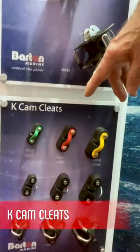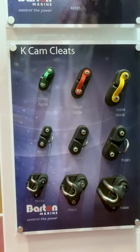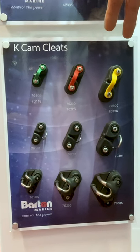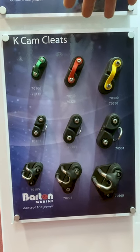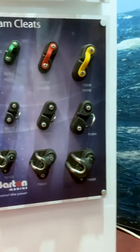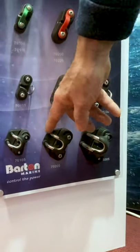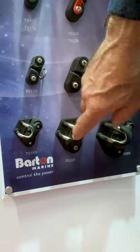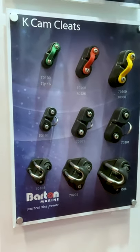K-Cams — ever popular. DuPont Zytel, so it's infused with Kevlar, very strong. You would have seen these for many years already. We've changed colour a little bit — they're now a nice dark grey, very contemporary. Also notice our pillar fairleads: perfect smooth edging, won't wear away, and won't wear out your ropes either.